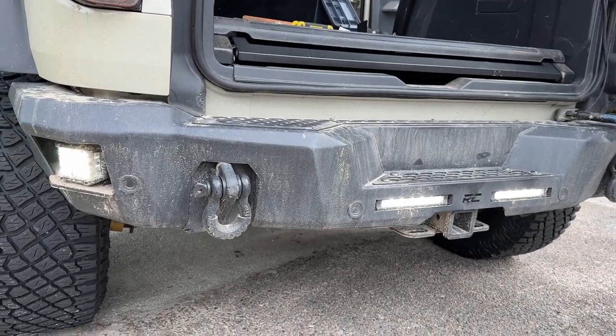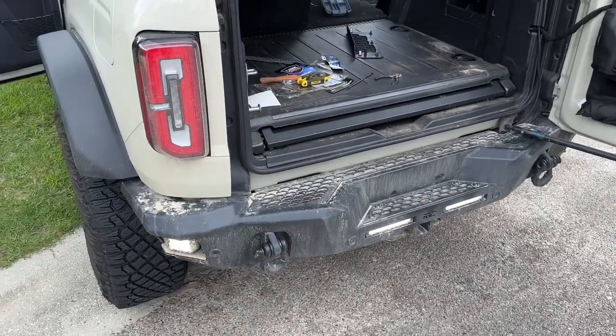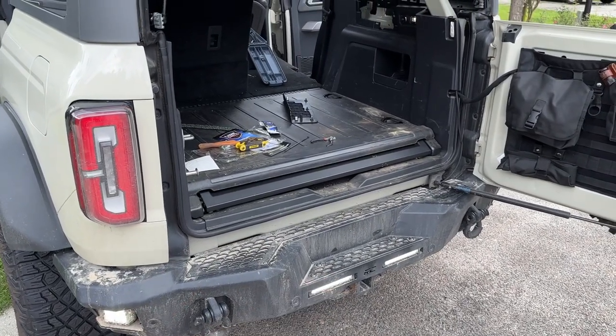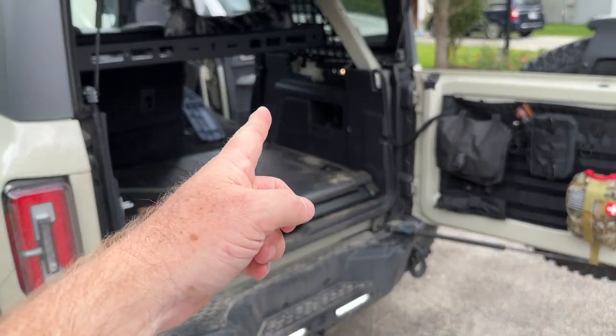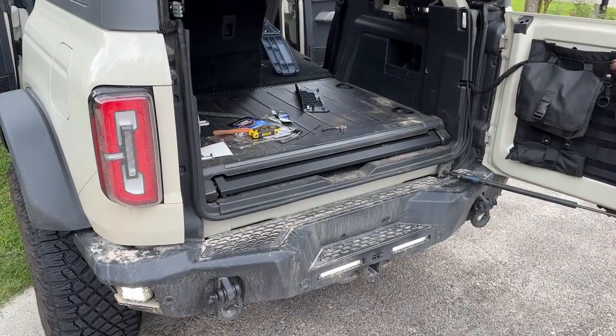There are a couple videos on YouTube about auxiliary lighting, but not many about how to wire up the rear aux switches — or more specifically, how to wire up lights to the rear using the rear pass-through wire that goes to your aux switches.